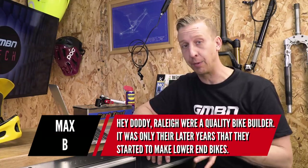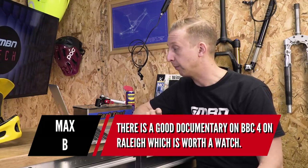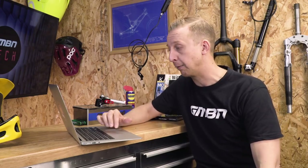Next is from Max B on the Raleigh bike I mentioned last week: 'Raleigh were a quality bike builder — it was only their later years when they started to make lower end bikes. There's a really good documentary on BBC Four on Raleigh, which is worth a watch.' I've had someone else mention that documentary — I'm going to look on iPlayer. Raleigh were based in Nottingham and did some really nice mountain bikes like the Dyna Tech ones with titanium, carbon, and metal matrix. They did stop making the high end stuff and churned out more price-point bikes, but I'll share a link if I find it.